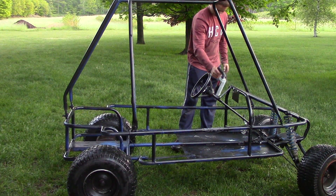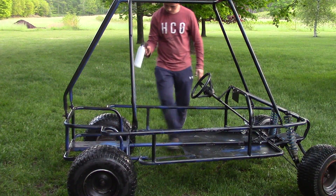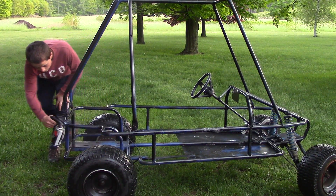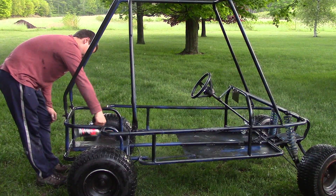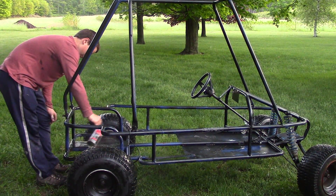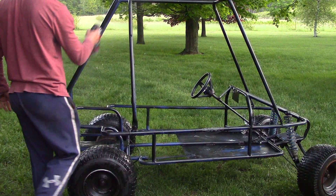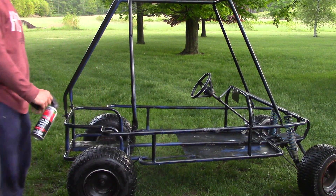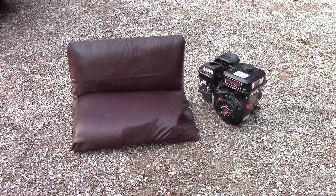Now I'm going to pull out the spray paint and finish it off. I'll get right back at you when we're done. While the go-kart was drying, I built a seat out of some pleather and an old snowmobile seat foam.